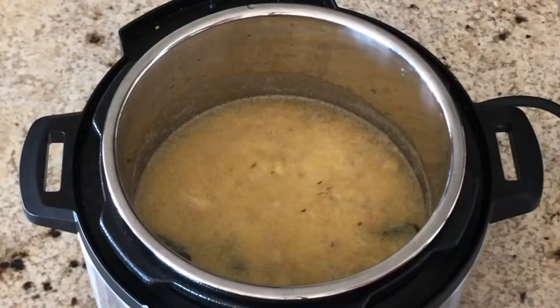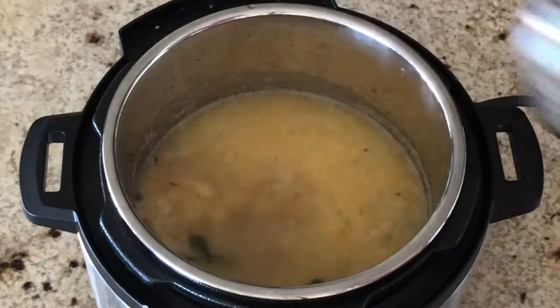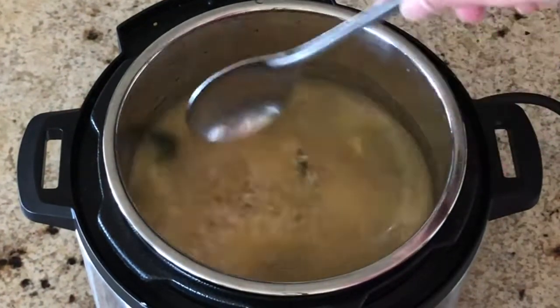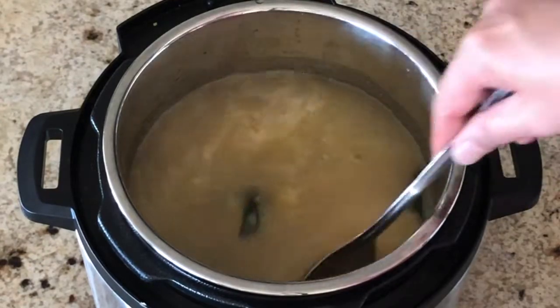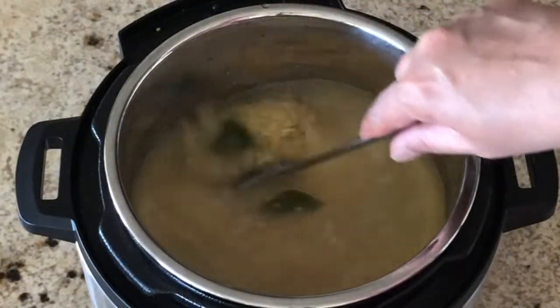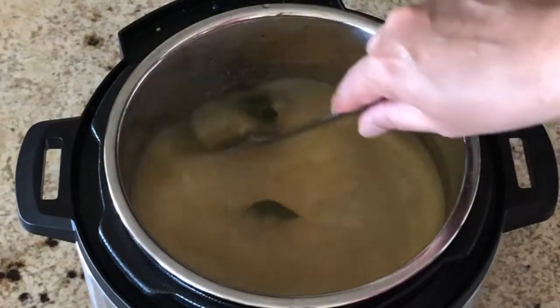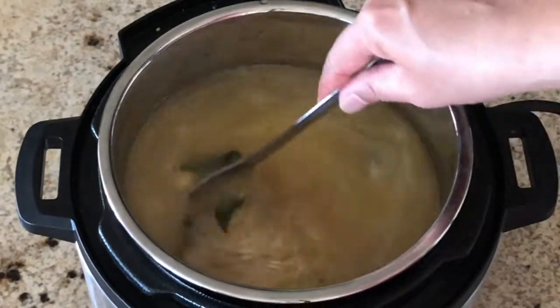We have already added 2 cups of water with the moong dal, so now add 4 more cups of water — altogether we are adding 6 cups of water, so the pongal will be nice and mushy. You can switch off the sauté mode at this point.